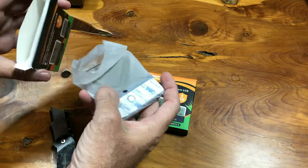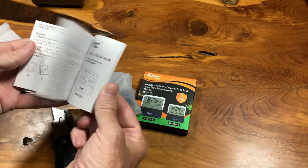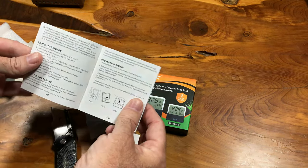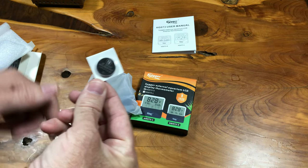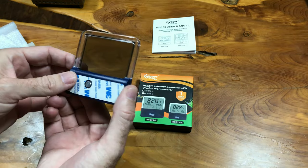Let's start with the large one here. They're packed pretty well. You've got your user manual, which I might actually need to reference. Looks like either the battery or an extra battery, and the thermometer itself here.